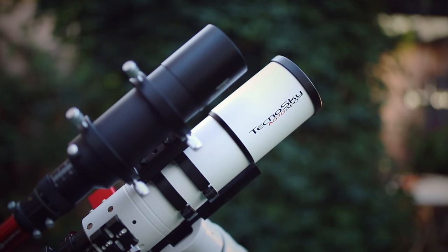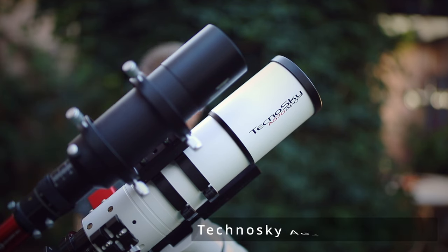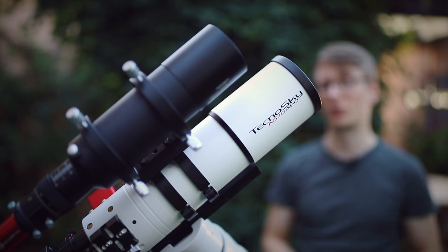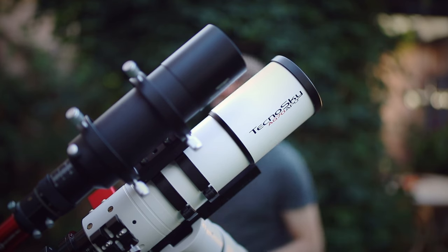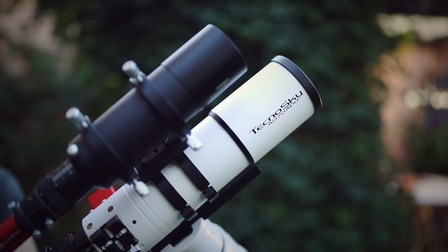The main telescope is a small refractor with a focal length of 350 millimeters — it is the Tectosky AG-70 APO. It is a quadruplet refractor, which means no chromatic aberration and almost no distortion at the edges of the image. This small rig packs a punch and using it has been so much fun and it's so easy.